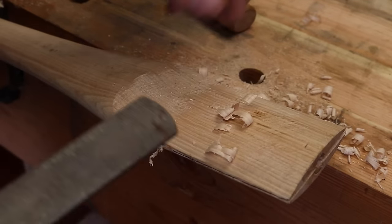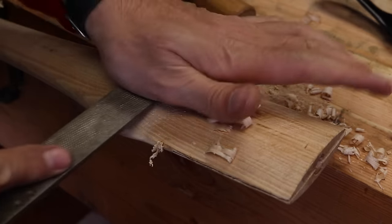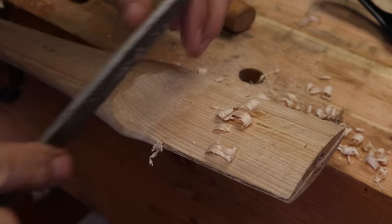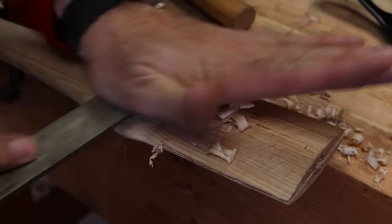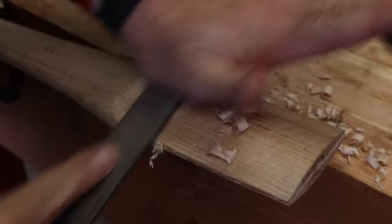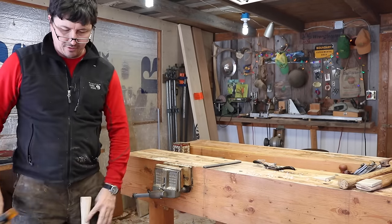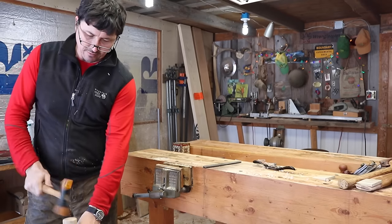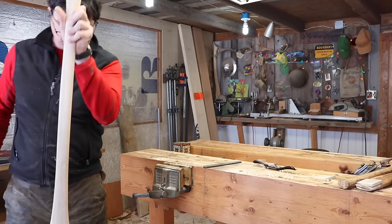I'm going to go back to the rasp here. It's starting to get to be too steep of an angle for the spokeshave — the round portion, of course. Let's see how we're looking here. It's going on nicely.